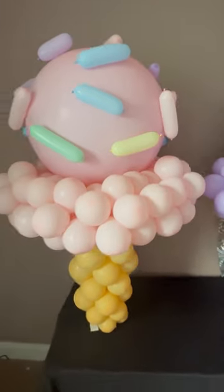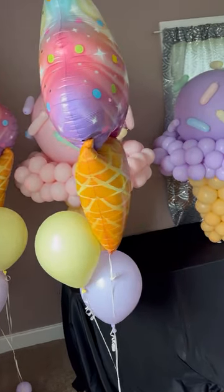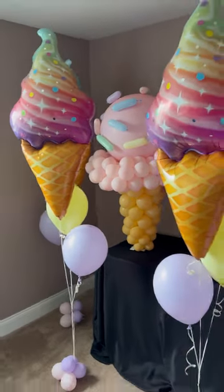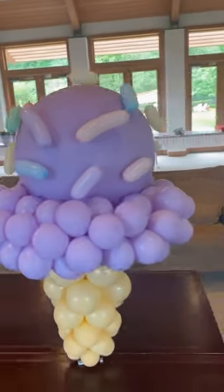I added some more glue dots to my sprinkles. For those, I cut a 260 balloon into about four sections, tie each end, and create the sprinkles using glue dots.